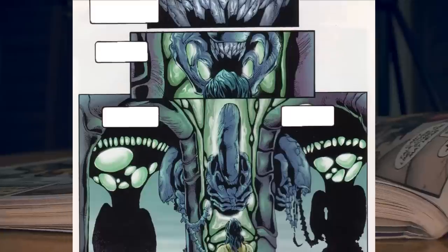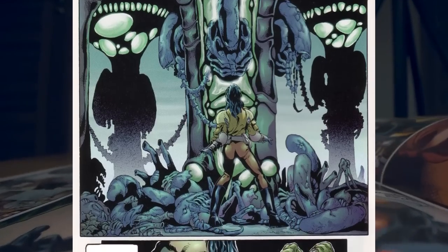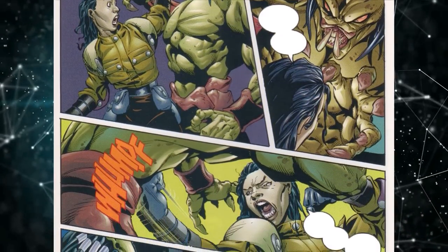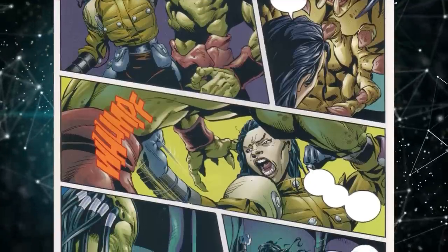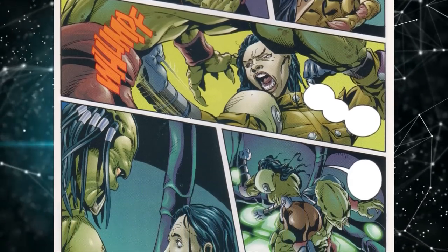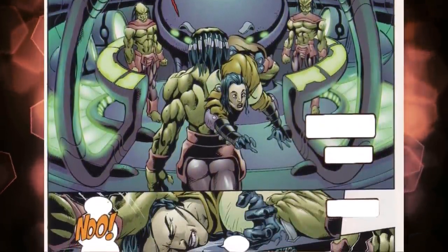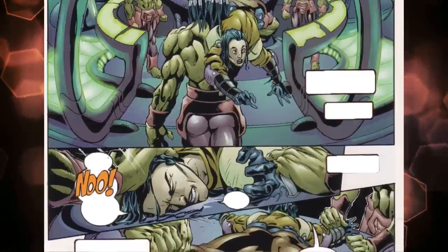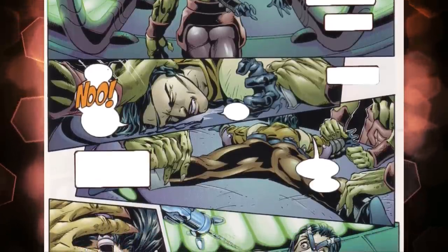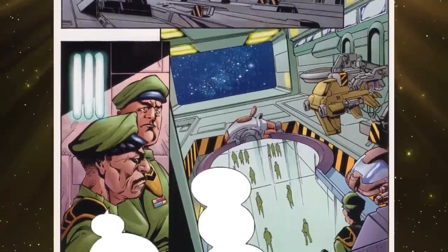Ripley starts to explore the Yautja ship, eventually reaching the part where the Yautjas kept their prized possessions and trophies, and realizes the reason she was abducted was her DNA. One of the Predators approaches Ripley, and even though she had seen a lot of strange things throughout her life, these hunters were little less than monsters to her. As the Predator came close, she recoiled in anger and punched it — which had little effect but did manage to infuriate the Predator. He carried her over his broad shoulder before pinning her down on a circular operating table, and terror found Ripley again as she was restrained and given a mask to facilitate her breathing during an operation involving a thin needle drill.